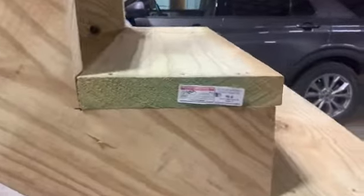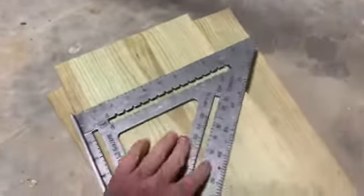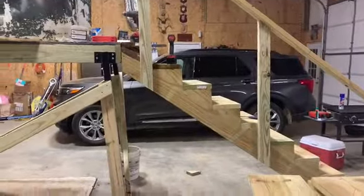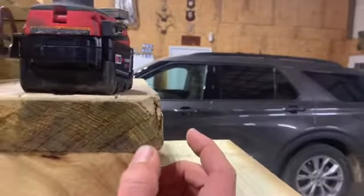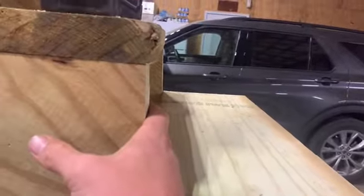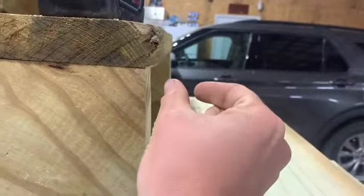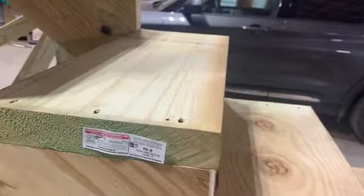I had to figure out what tread I wanted. I knew I was going to use two-by-tens. A two-by-ten is not 10 inches wide - it's nine and about an eighth of an inch, depending on how dry it is. Normally you'd want about an inch overhang and then a kick plate so you don't stick your foot through it. In my house I have a three-quarter-inch thick board as the kick plate with about an eighth to a quarter-inch overlap.